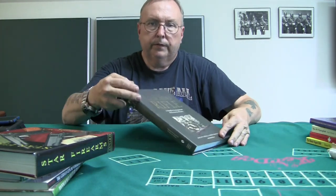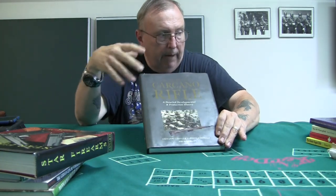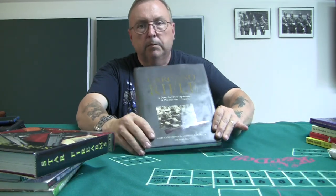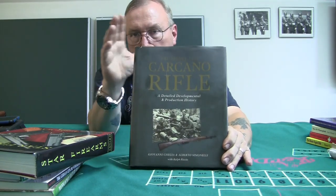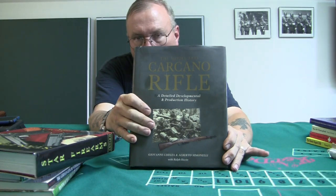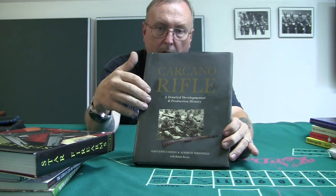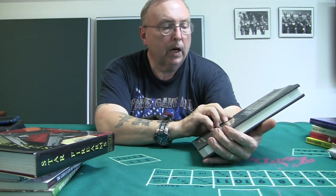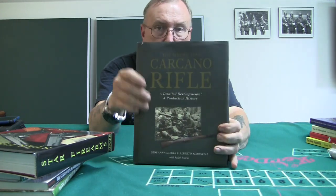When you really want to get exact details, you have to get into a higher class of book. The best guide to Carcano rifles I found — better than even Small Arms of the World or anything online — is written with charts. It covers the Model 1891 Carcano rifle with detailed production history. I did a video on this.